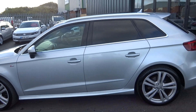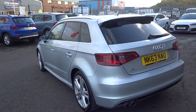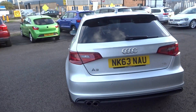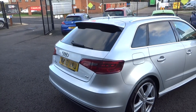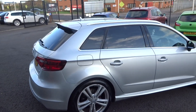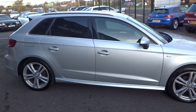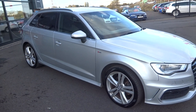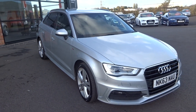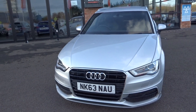Let's quickly show you around it — I'll buzz around it and then show you in more detail so you can get a better understanding of what we're offering here. Make no illusions, this is a nice example, almost showroom worthy for the age of the vehicle.